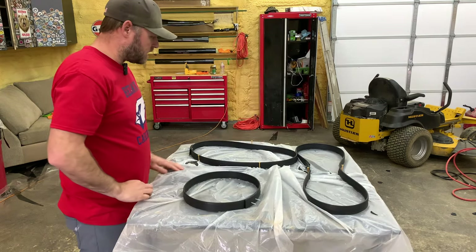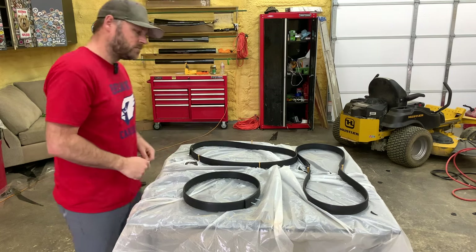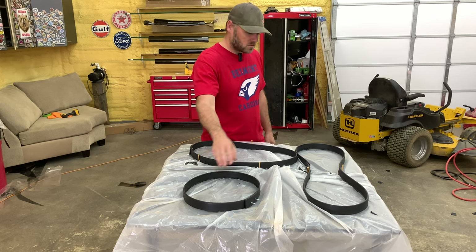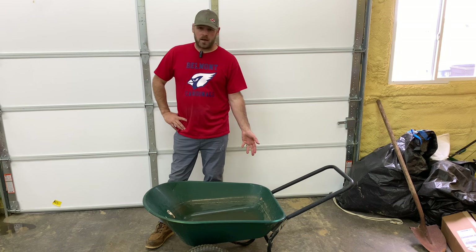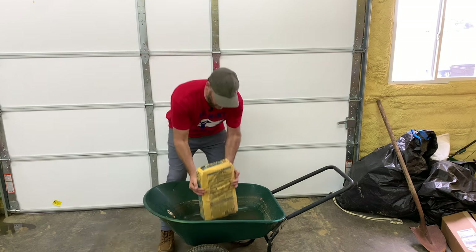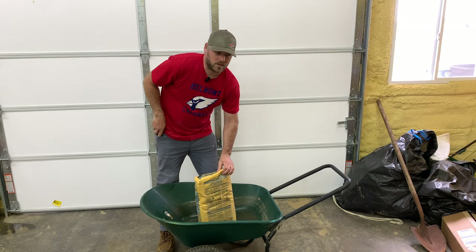All right, we've got three different molds and I think they're gonna look good. It's like a natural stone look, you know. We've got the circle and the peanut shaped one. I like it. Let's mix some concrete — I don't know how much I'm gonna need, I'm gonna mix two bags and go from there. Man, I hate mixing concrete.